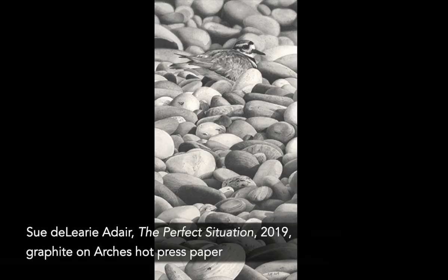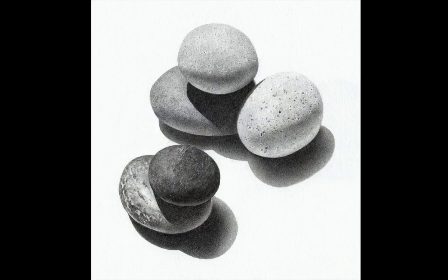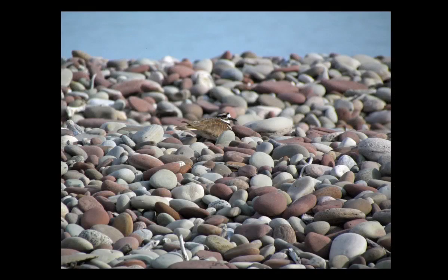I came upon the bird in my drawings as it sat atop its nest on the beach pebbles. I took two photographs from a distance so as not to disturb the bird. I've drawn rounded pebbles from the lake shore a number of times in the past and I've even drawn 2.5 inch square miniatures of this individual killdeer. I liked the scene so much that I decided to depict it in a larger drawing.